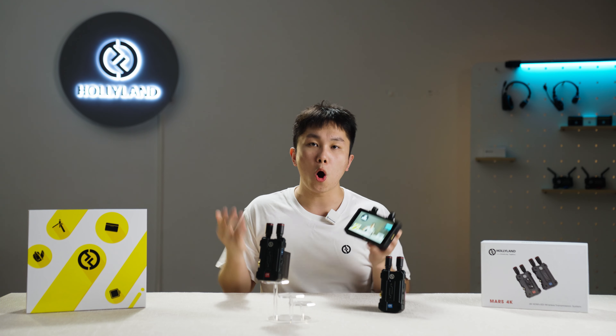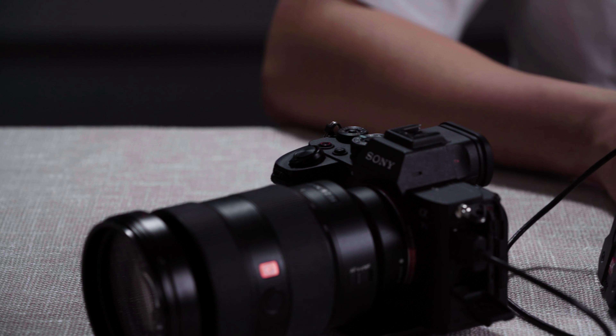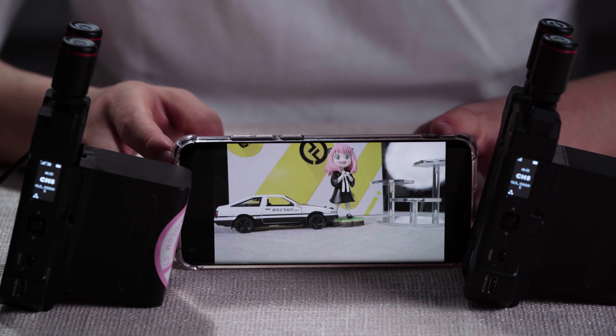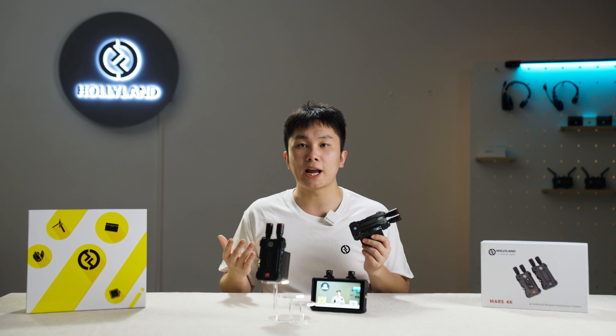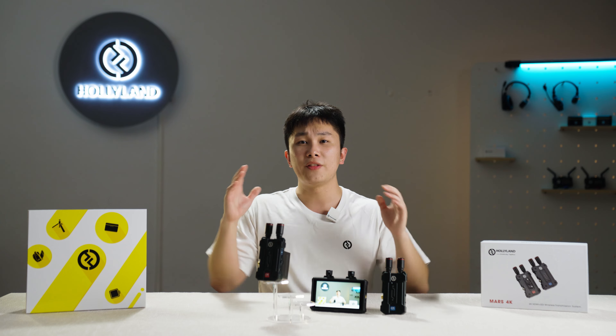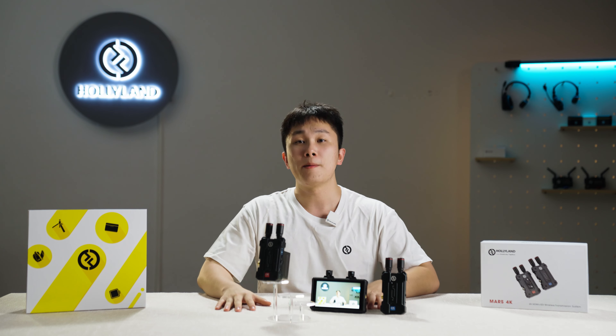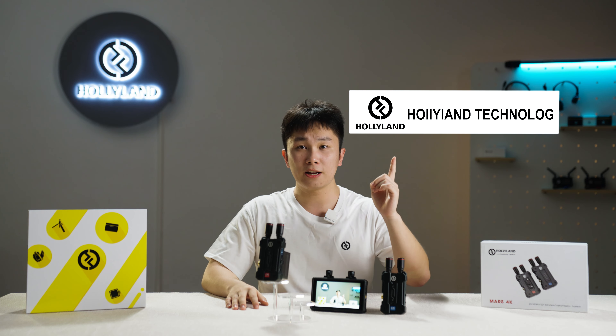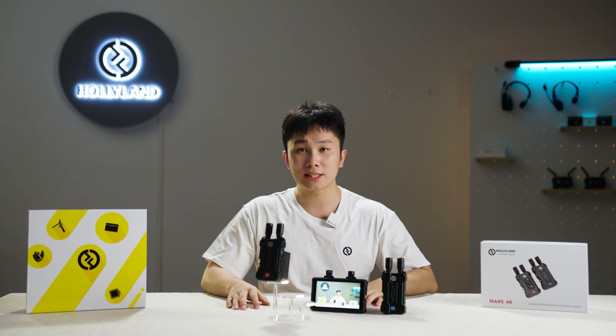You can also use MARS 4K with our official application, Holy Wheel, to monitor on up to four devices at the same time. This concludes the MARS 4K tutorial. If you have any questions, please leave your comments. See you next time at Holy Land Tutorials.